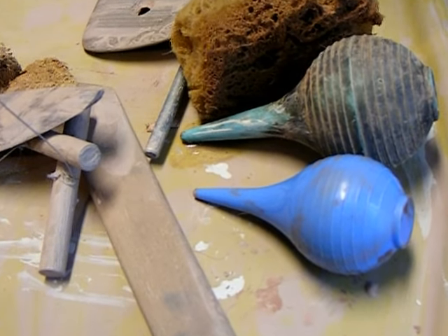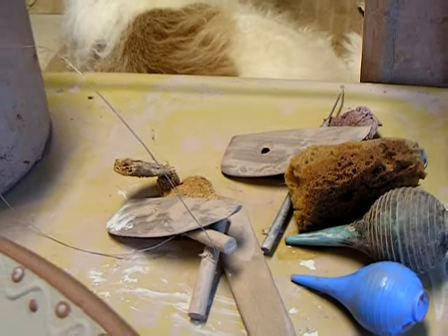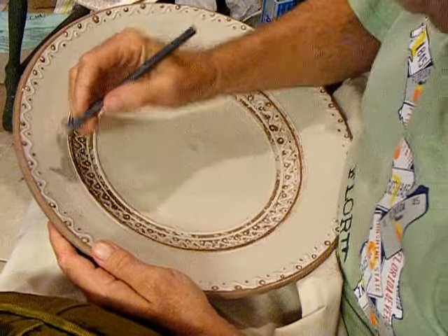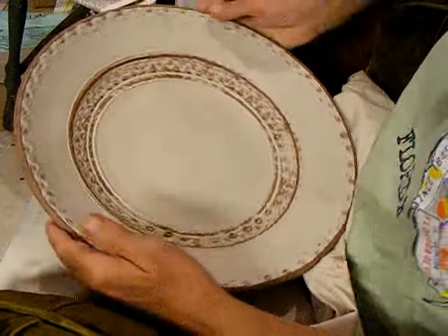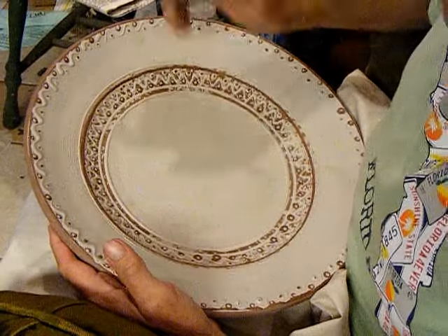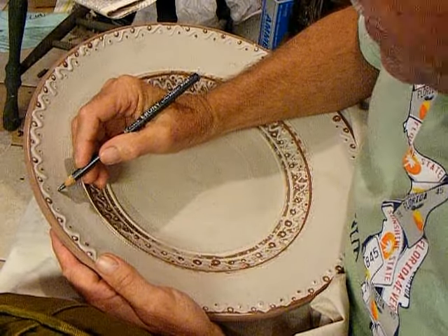For now, we will put the trailers aside and get into the process. This is a commemorative plate for the Hookstown Fair. And that's the part we will use — the name. That's our starting point.